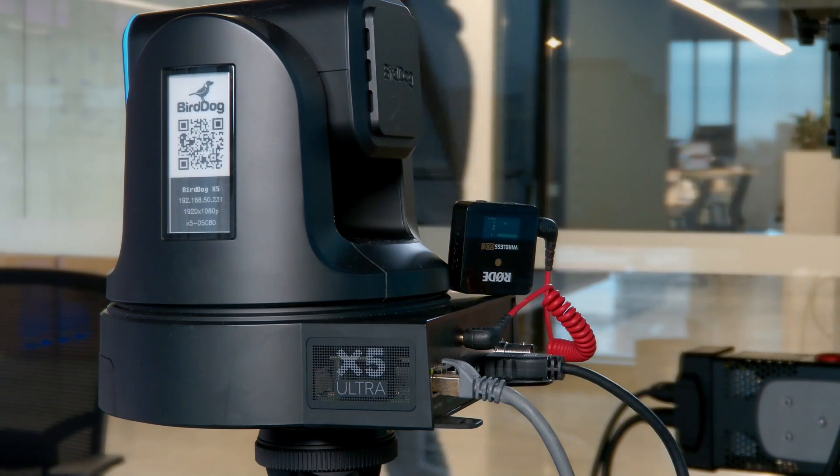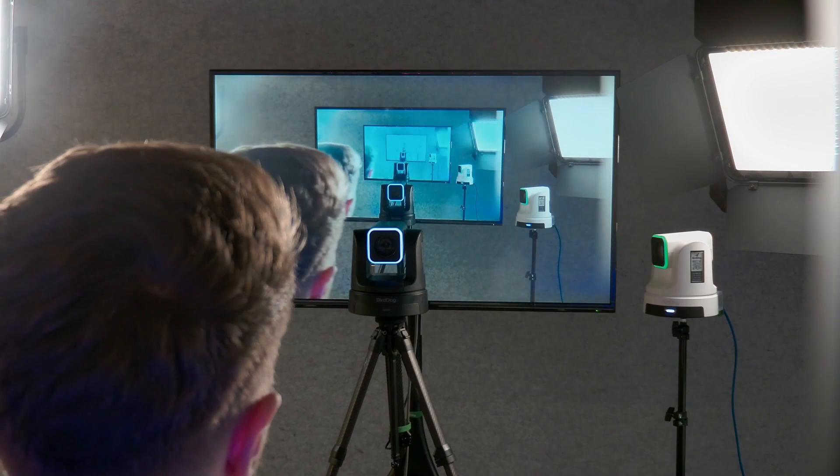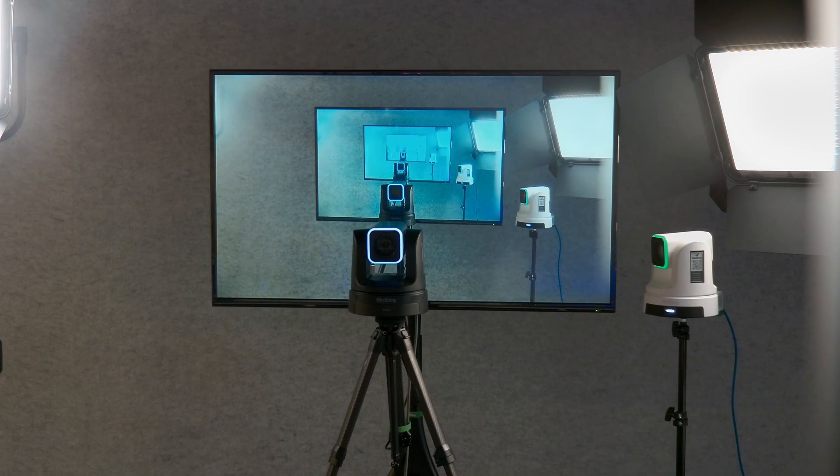Now I'll show you the studio setup that I have — right here I have my program feed going into this monitor right behind me. I'll flip over to the UI so you can see exactly what we can do to customize what's coming out of that decoder feed.